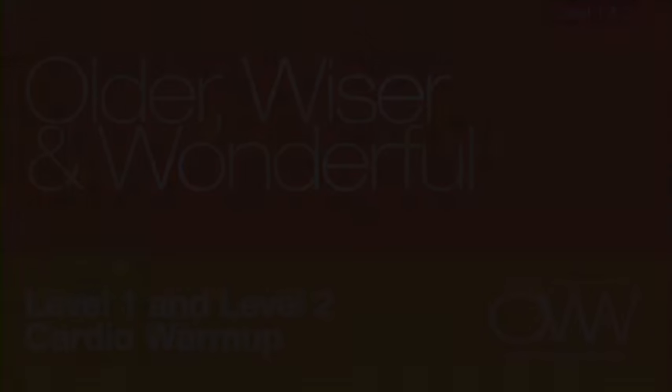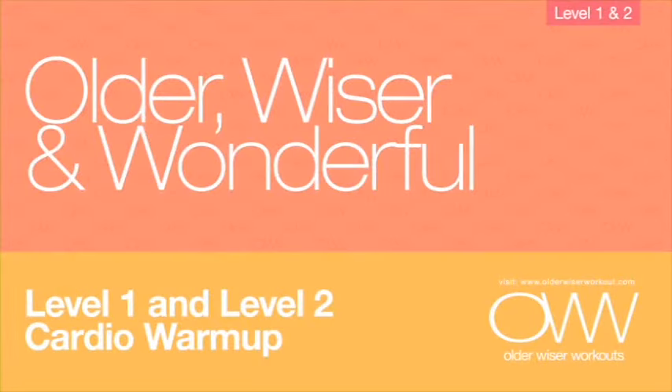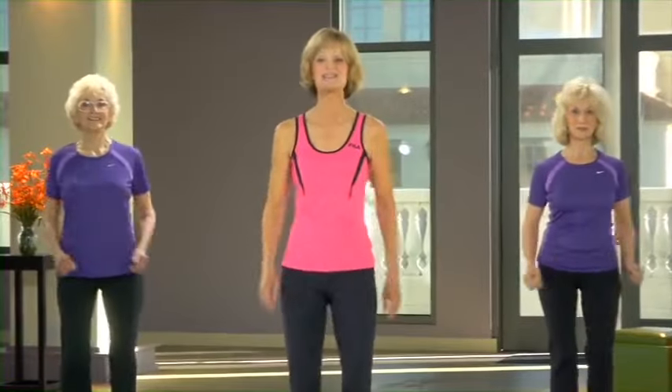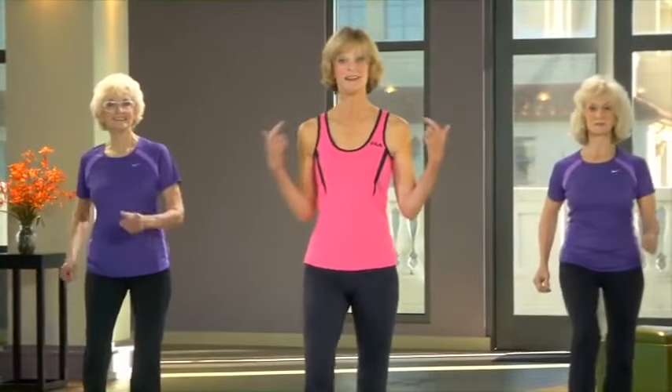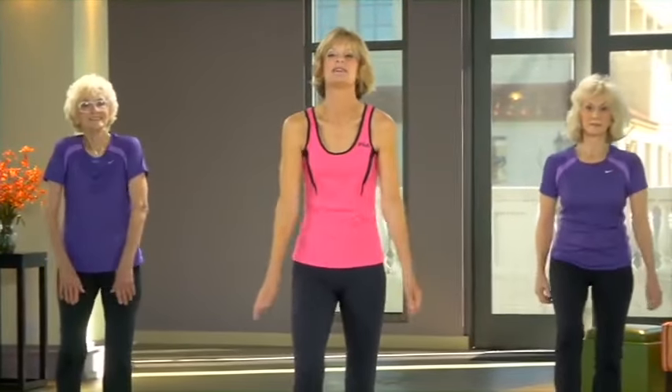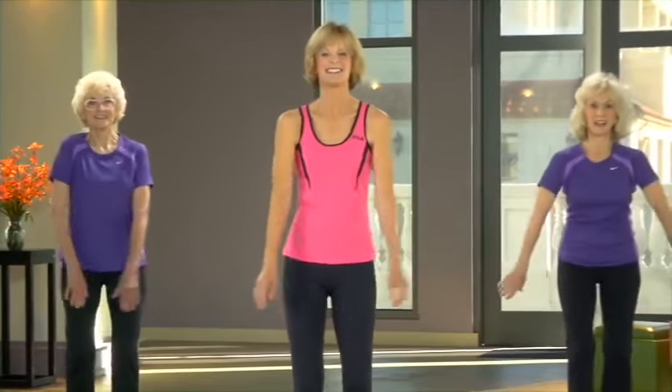Alright, enough chatter — let's get started! Let's get moving. We're going to warm up today from top to bottom, starting off with your shoulders, going forward and back. Everything nice and easy to get started here.